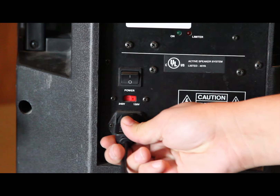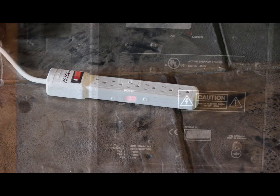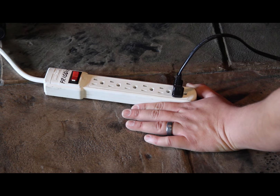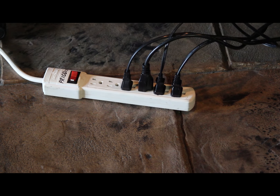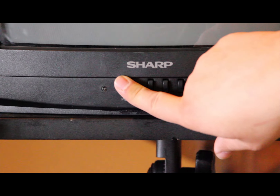Step 5: Plug the power cable into the back of the speaker, then plug the TV, karaoke player, and speaker system into a power strip outlet. Step 6: Turn on the TV.